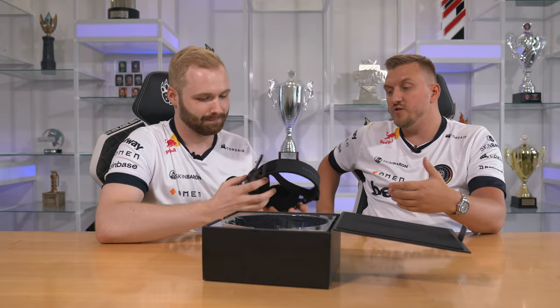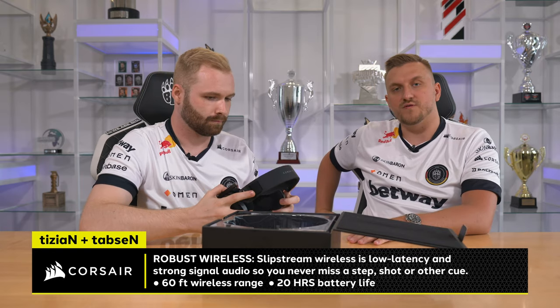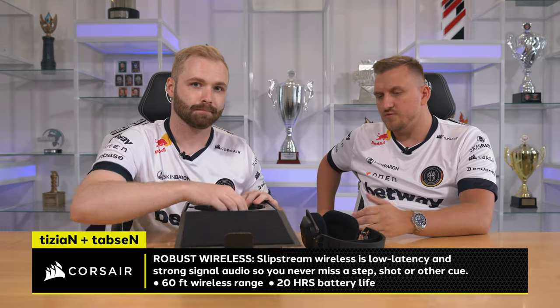I'm a really huge fan of wireless. It's wireless and the battery life is about 20 hours. So it's actually a huge point that you don't really need to recharge all the time.